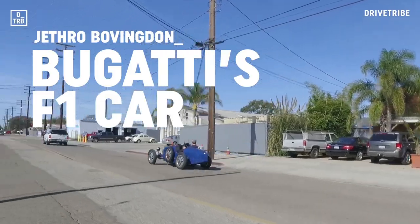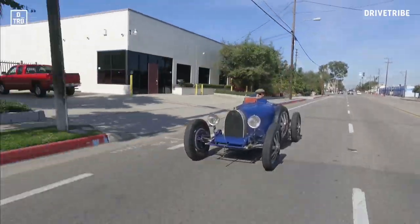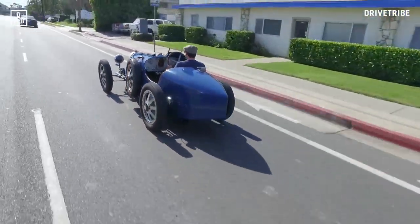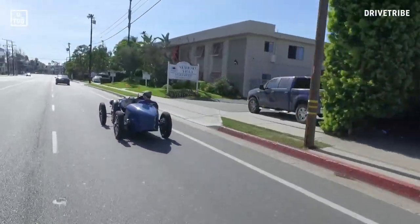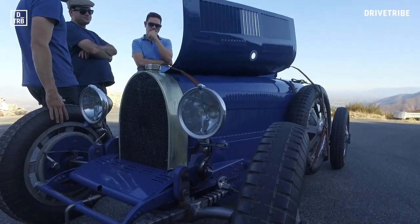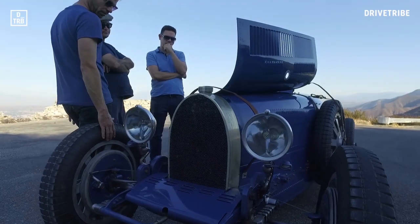Same four-speed box, same leaf springs, same wheels and cable-operated brakes — all handmade in the traditional ways. And you can buy one for around $250,000 and drive it around California, or the Amalfi Coast, or wherever. But California is a good enough place to start.